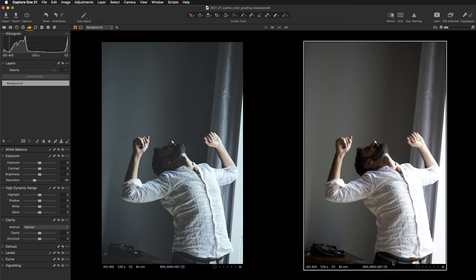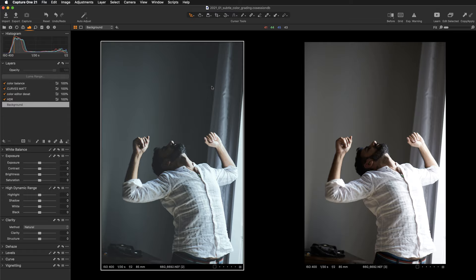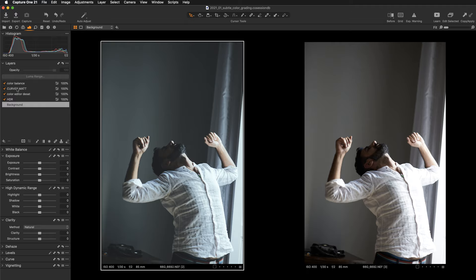Besides desaturating the image we want to simplify it. An important step when creating this kind of color grading is to play a little with color — we'll be adding a little bit of blues to get the silverish look. But the most important part of this color grading actually happens on the curves layer. If you've been following me you'll have noticed I always perform every single adjustment on separate layers so I can illustrate how each adjustment affects the image.